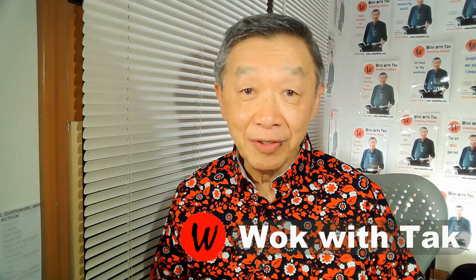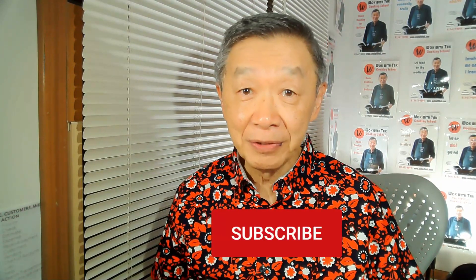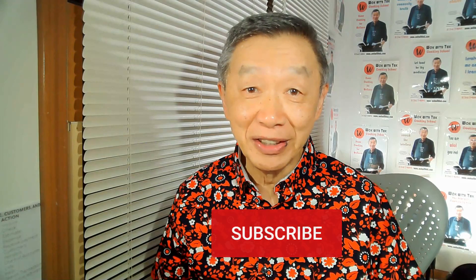Hello, this is Ta Chong from Walk with Ta. If you find this video useful, please subscribe to my YouTube channel to receive notification of my future video postings. In this video, I would like to talk about oyster sauce, which is a very popular sauce in Chinese cooking.